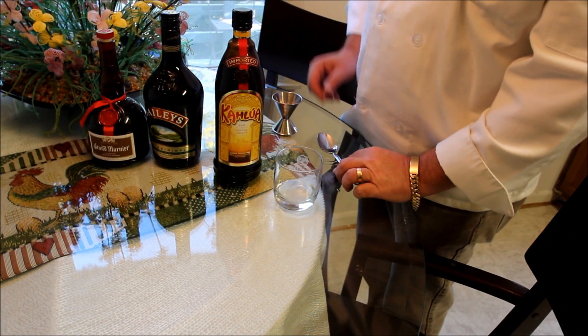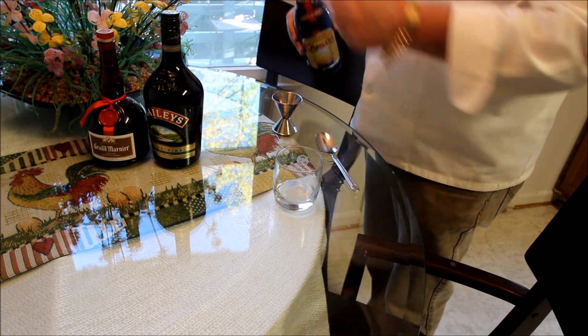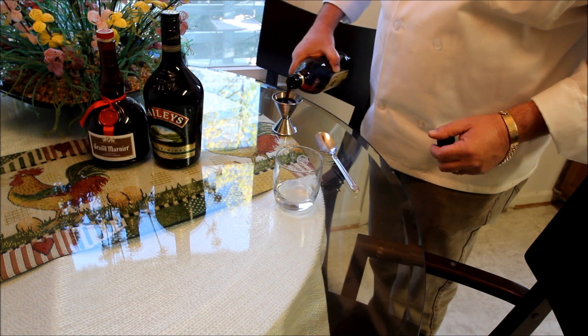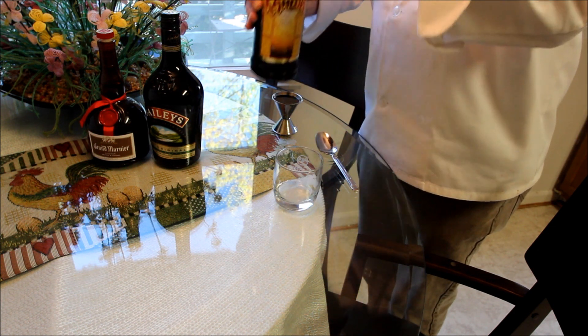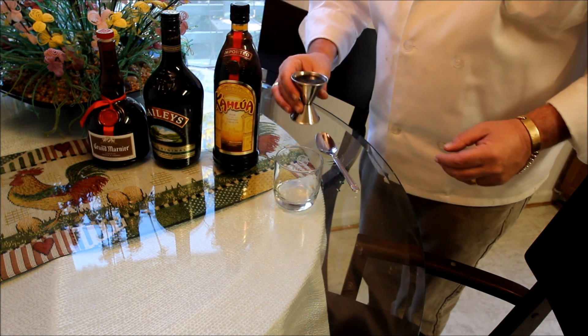While we make the B-52, what we'll do is take the Kahlua first, which is the thickest of the liqueurs, and we'll put in one jigger of that into this glass.